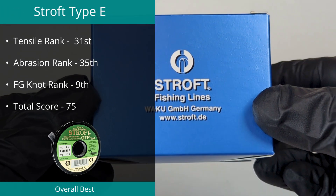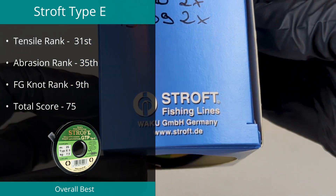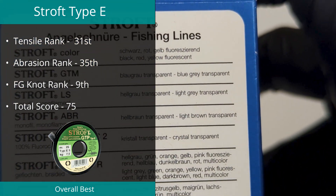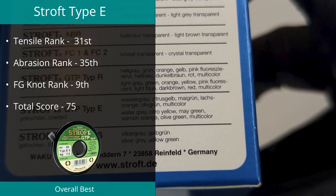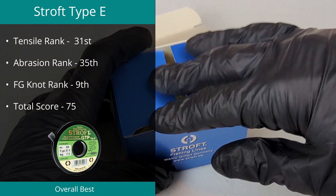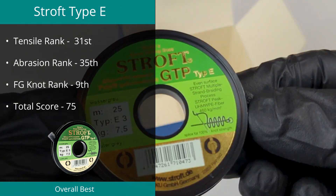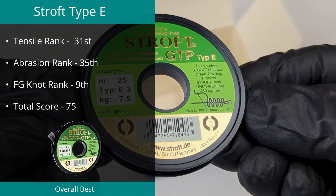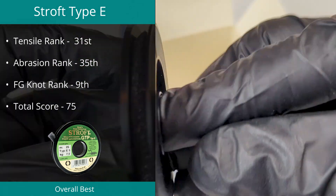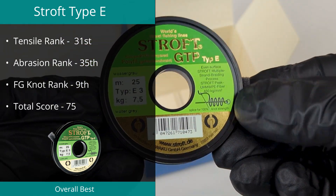Position number four was actually a tie between two braids, the first being the Stroff Type E in 7.5 kilograms. Despite it not reaching the top five in any individual category, the excellent results across all tests shows that this all-rounder earned its spot with a final score of 75. We tested this line to break at 20.78 pounds, which is 125.9% of its rated 16.5 pounds. Diameter was measured at an average of 0.212 millimeters with a variation of 30.6%.